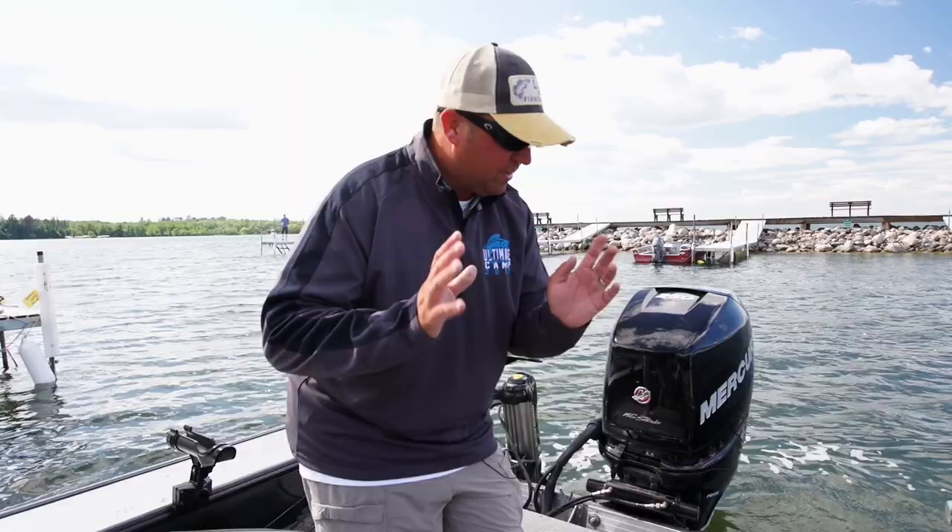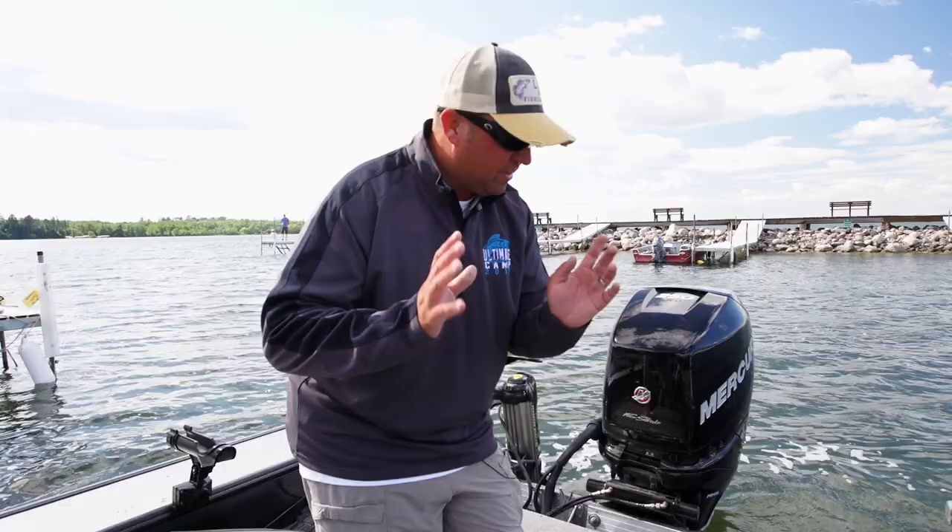In addition to those features, it's got recirc, auto, and manual fill. The thing is fantastic. If you want to keep fish alive, Lund has the best system, bar none.